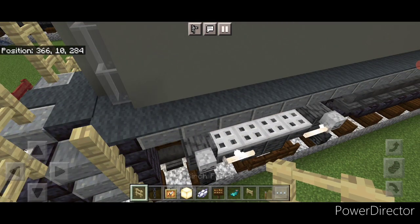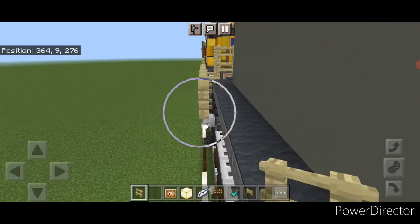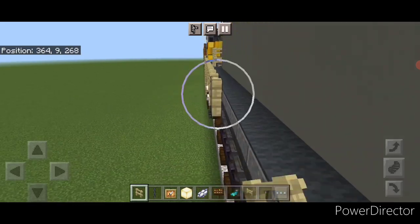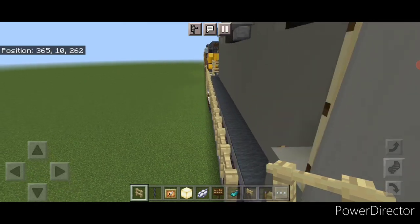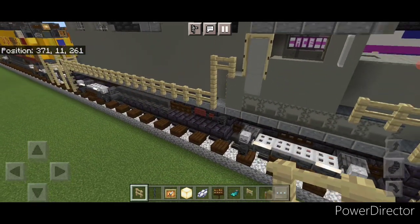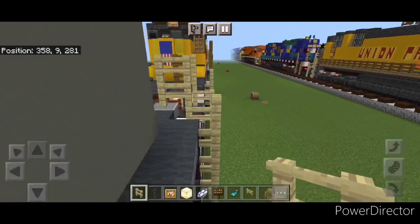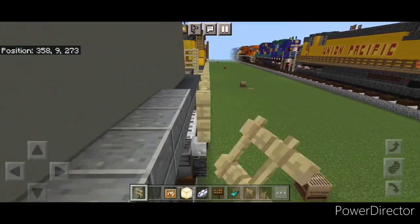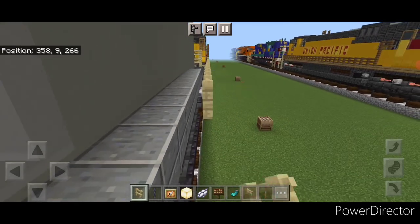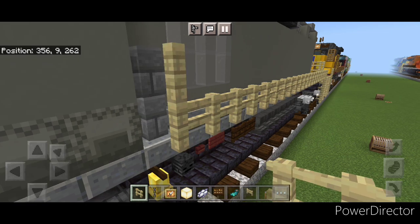Then come right here and we'll do the side railings. Connect the birch fence up to this and start bringing it forward. When we get right here, come up two and forward one — so it looks like that. Then do this side: come to the back down here, connect your fence up right here, and start bringing it all the way forward. When we get right here in front of these walls, put one on top like that.